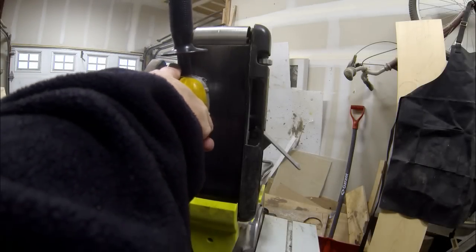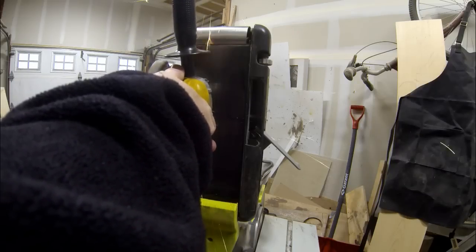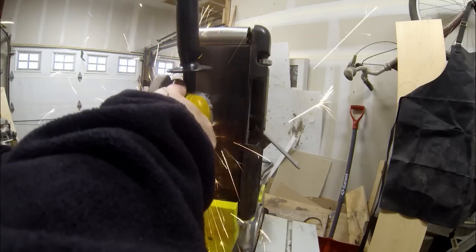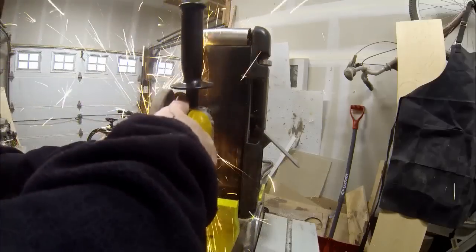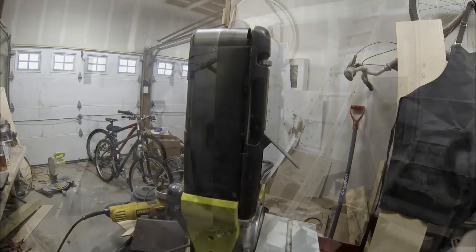You basically want the width of the steel behind the belt to be the same width as the belt, so that you're going to be able to make plunges in to create that bevel, plunge cut, or bevel.